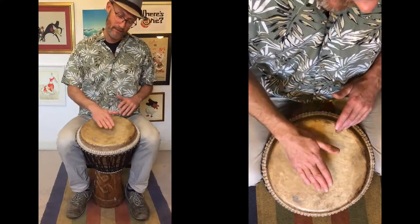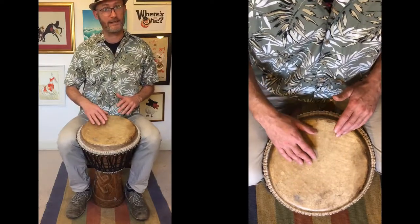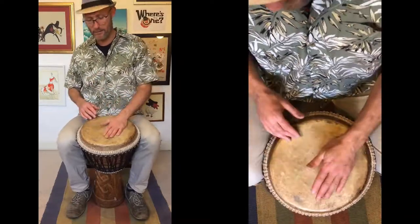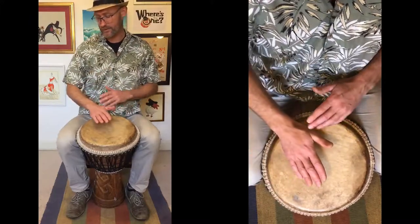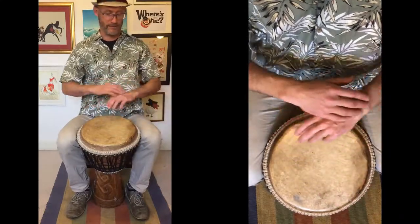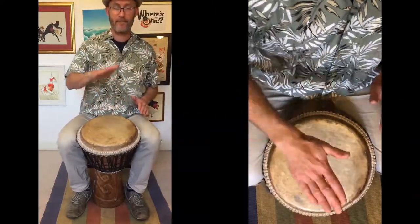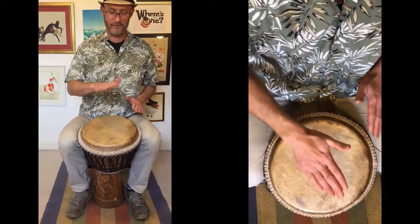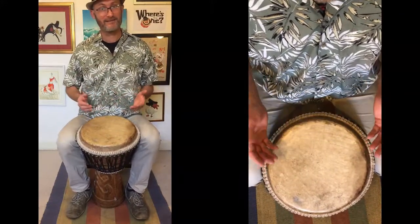Sometimes what happens when you start playing is you leave your hand resting on the drum for too long, and it sounds a bit muffled. That's your hands not bouncing enough. You have to get a little bit of force — use all the weight of your arms and naturally just bounce off the drum. Bounce those hands, and that's how we're going to bounce our hands to play the djembe.